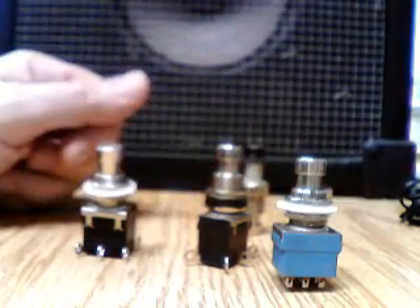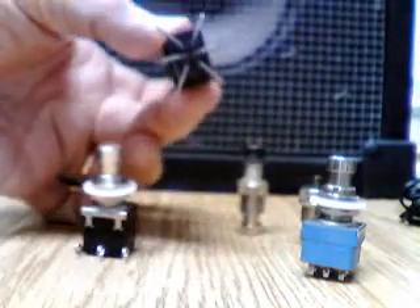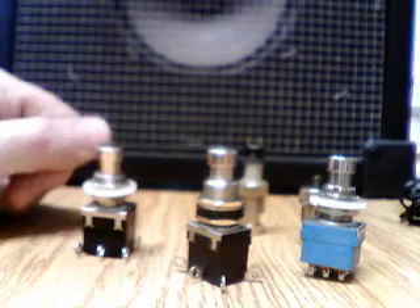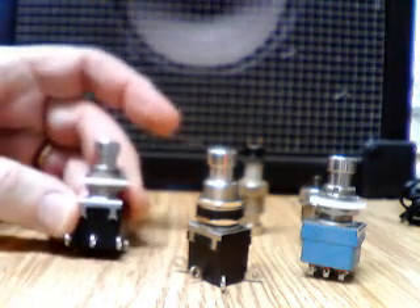We have a couple of examples here. Here's your standard three-pole double throw stop switch that is so popular. Here's the X-wing switch that many of us use and that were used for many years. This is a momentary example of the same switch.